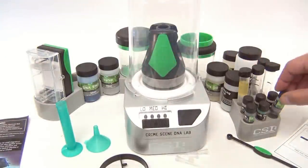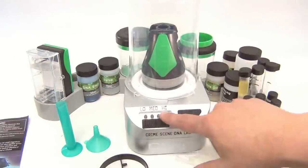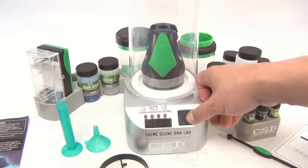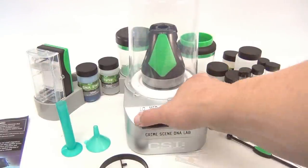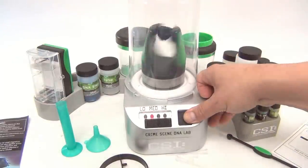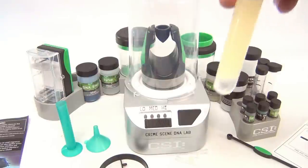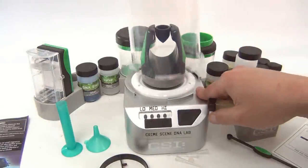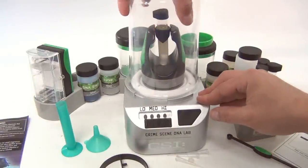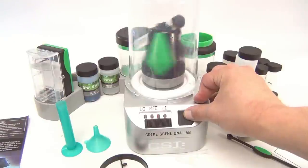Here's the main unit — it actually powers up. There's a low, medium, and high setting, and when you press the button and set it, it spins. I got a sample earlier — let's put it in the central spinner and turn it on. You'll see it now — we're mixing it up real good.